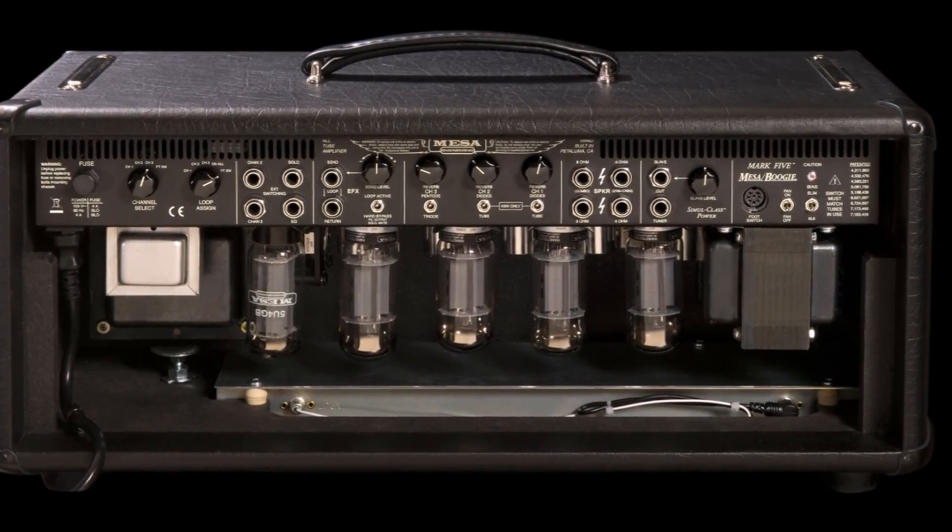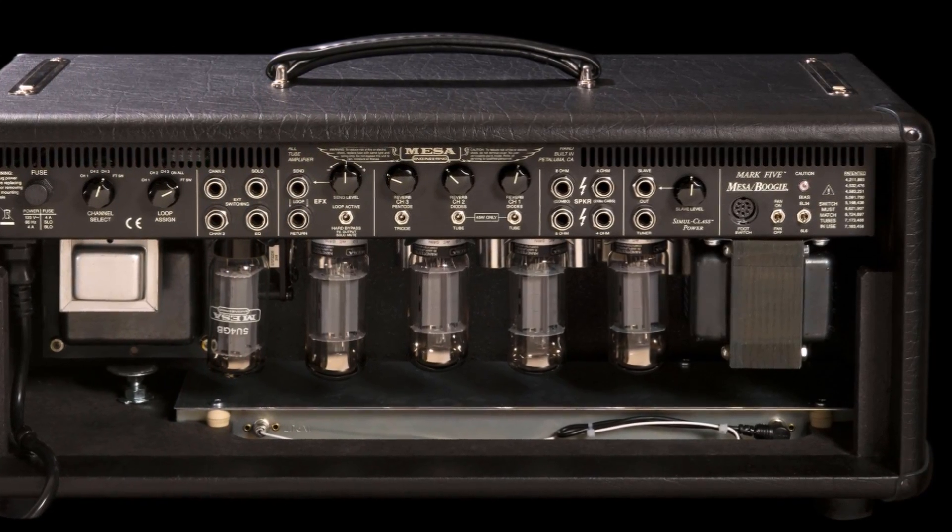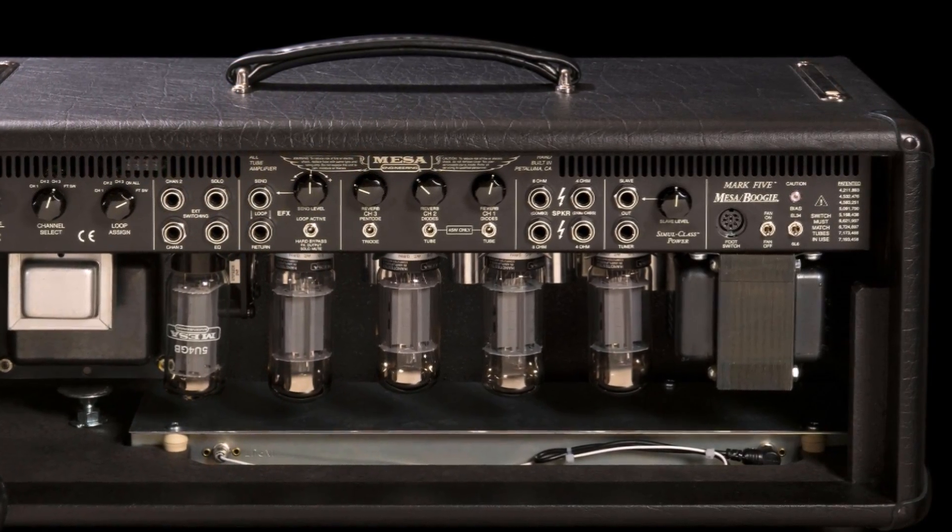A lot of modern amplifiers, like the Mesa Mark V and a lot of Hughes and Kettner stuff, let you plug a MIDI controller directly into the amp. So if you've got a pedal looper, you can tell your controller to put the amp on the lead channel when your overdrive is engaged, but switch to the clean channel and disengage the overdrive when you hit scene two — that sort of thing.